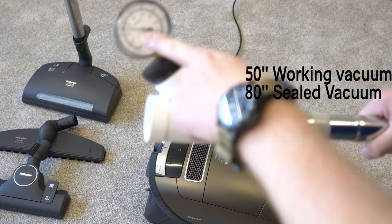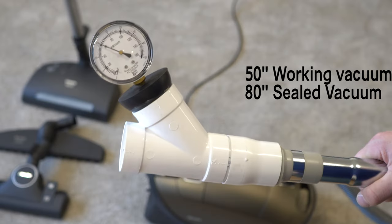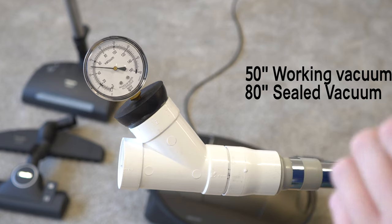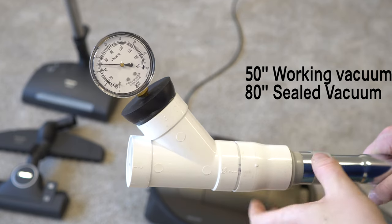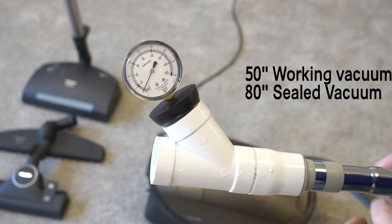Let's see how much working vacuum the best of the best gets. Here, a mile above sea level, it gets 50 inches of working vacuum, which is damn impressive. 80 inches sealed — excellent numbers, some of the best in the business.